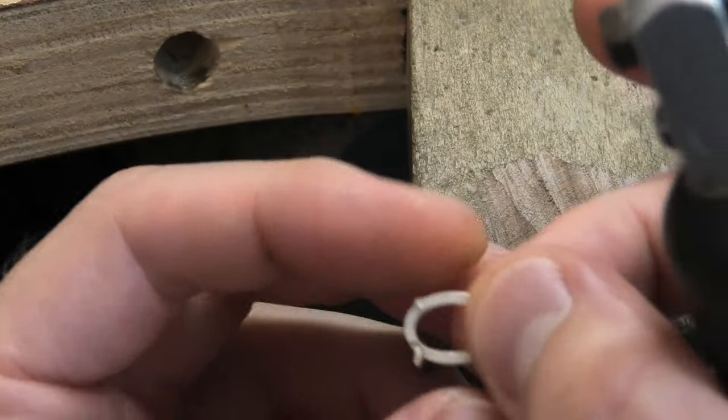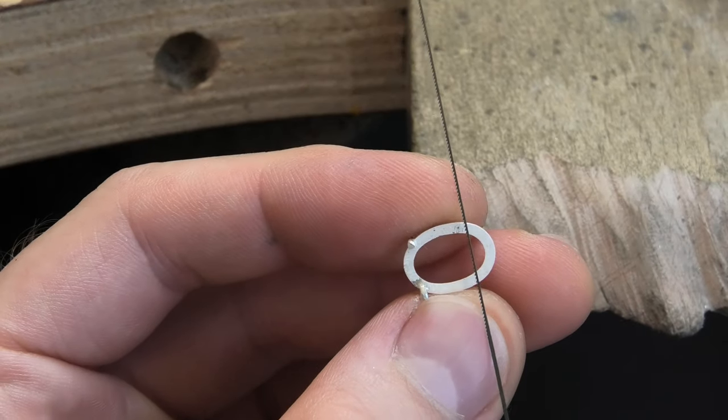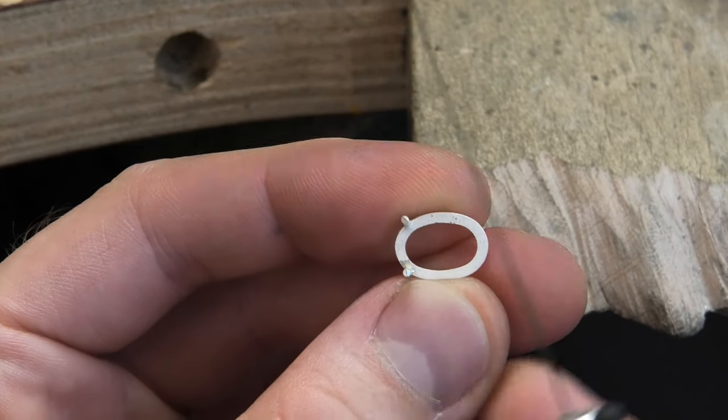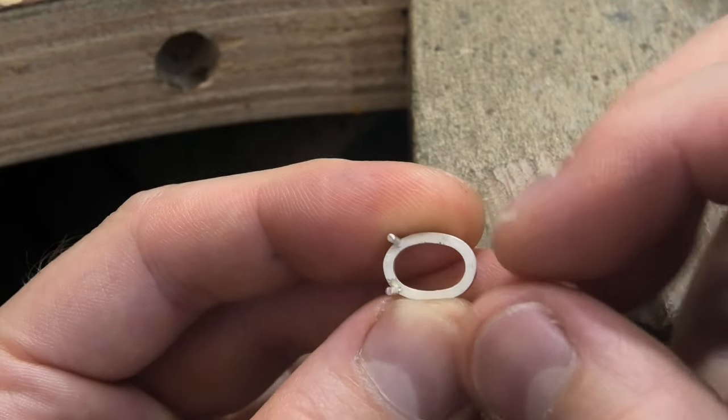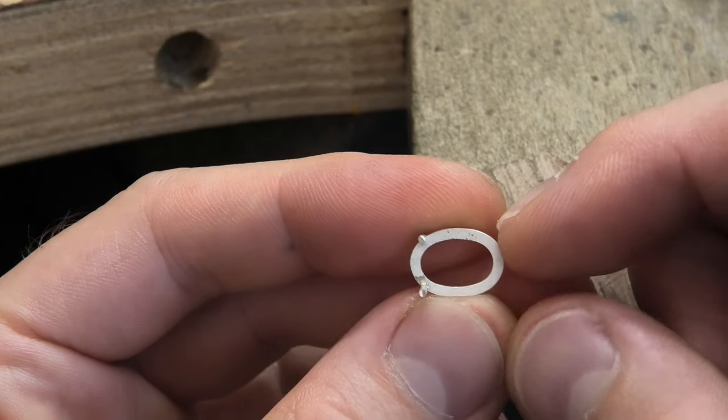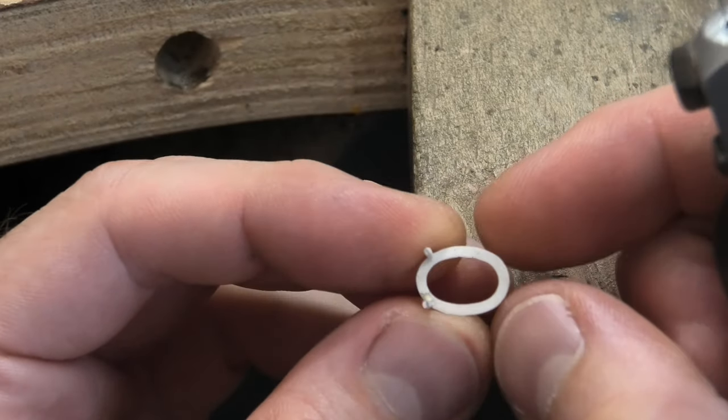That's good enough for now. The next challenge is getting one exactly the same as that, in that same position. Because it's not obvious where that is - somewhere around there. But you've got to get it really accurate to do it properly.